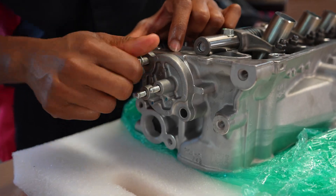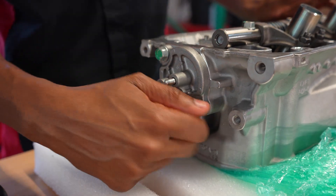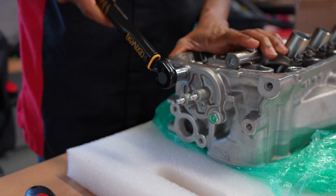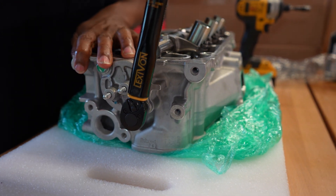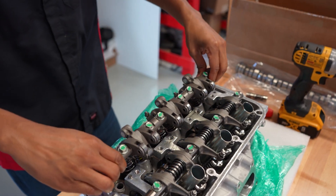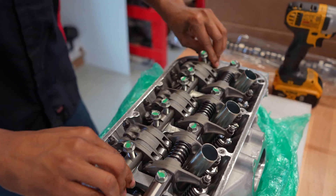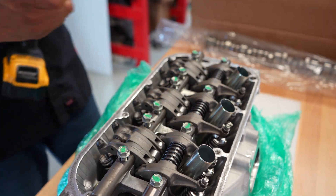Once I got that in, I'm gonna go ahead and put the cam cap in — this is the rear cylinder head. Now moving on to the intake rockers. These are a little bit easier to put in than the exhaust side. You really just have to make sure that the rocker tips are lined up over the valves.